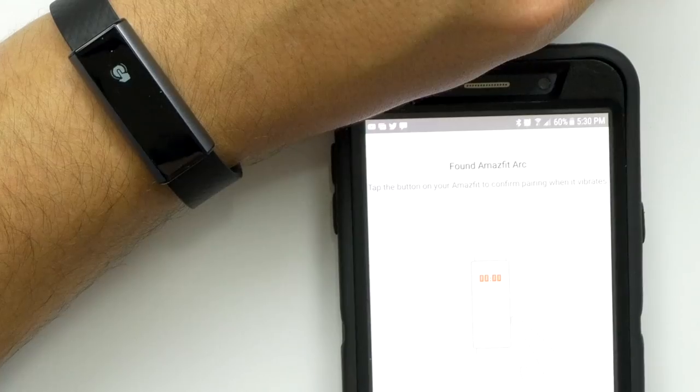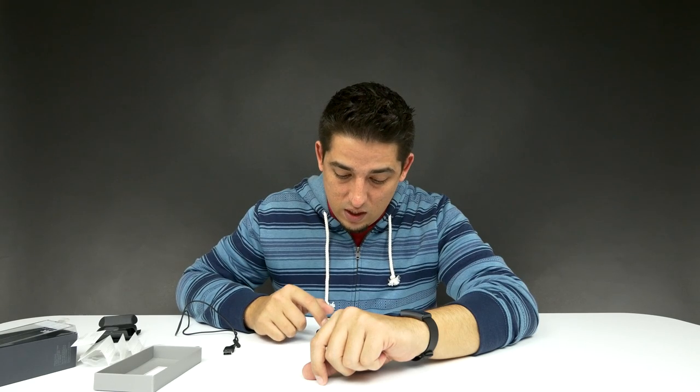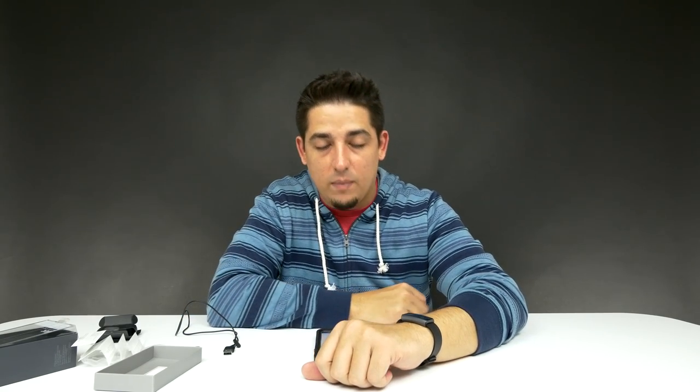The Amazfit activity tracker — there we go. It's on. It's updating. You know, you always gotta do the updates.